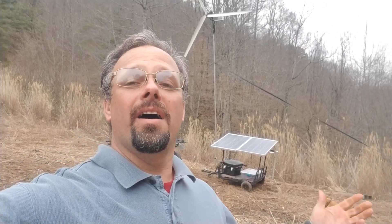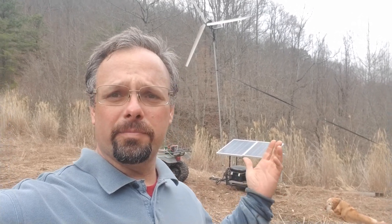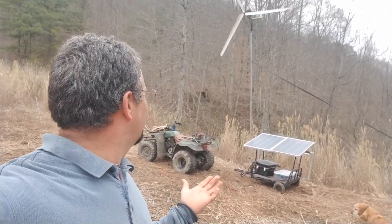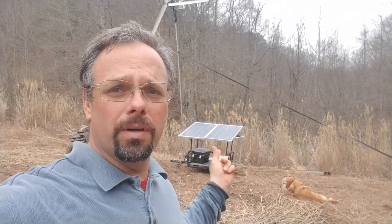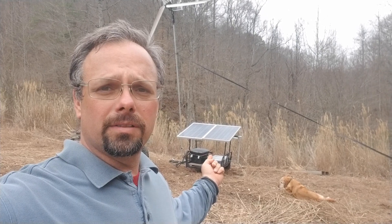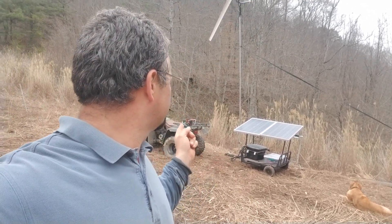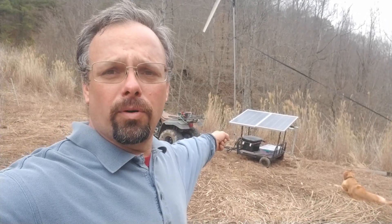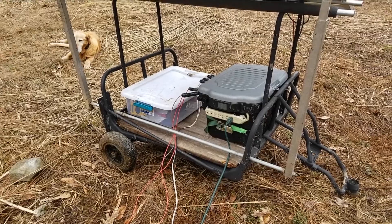Back up here — this is my off-grid power station. I have three sources of energy going into that power box. I've only got two batteries in the box right now, but I have room for three or four more batteries on that little cart, so I'm going to expand as time goes by.